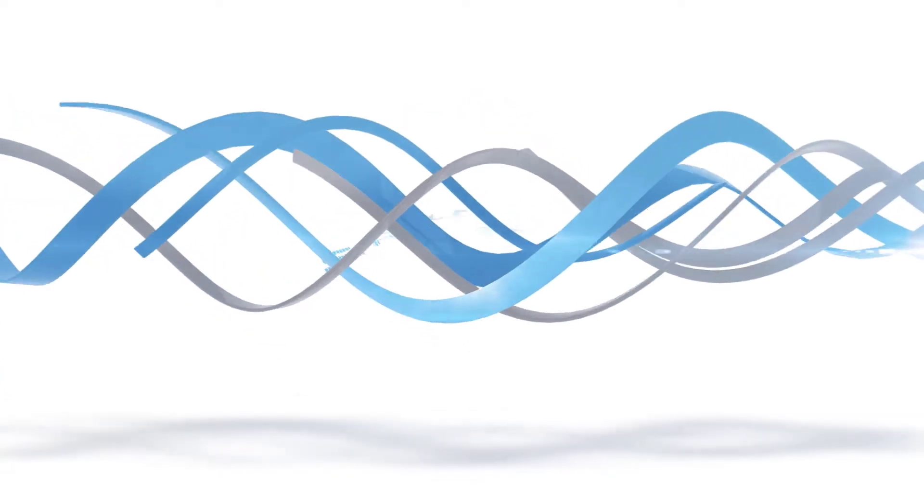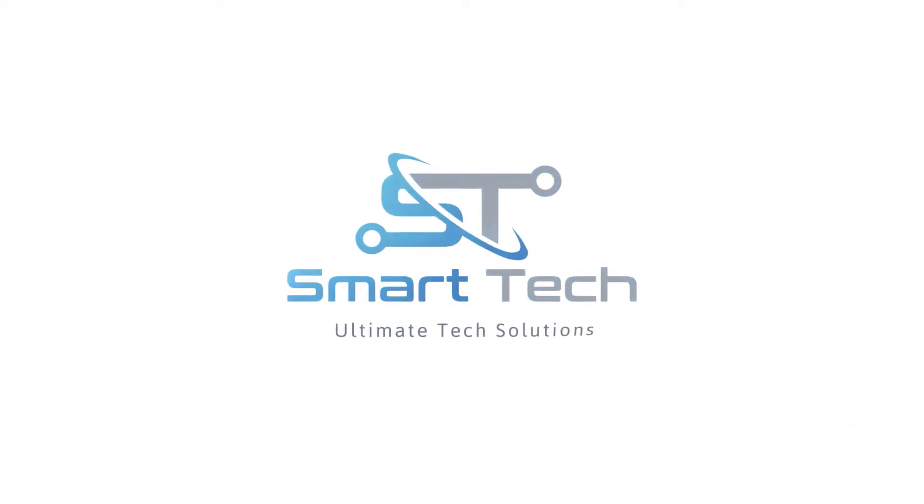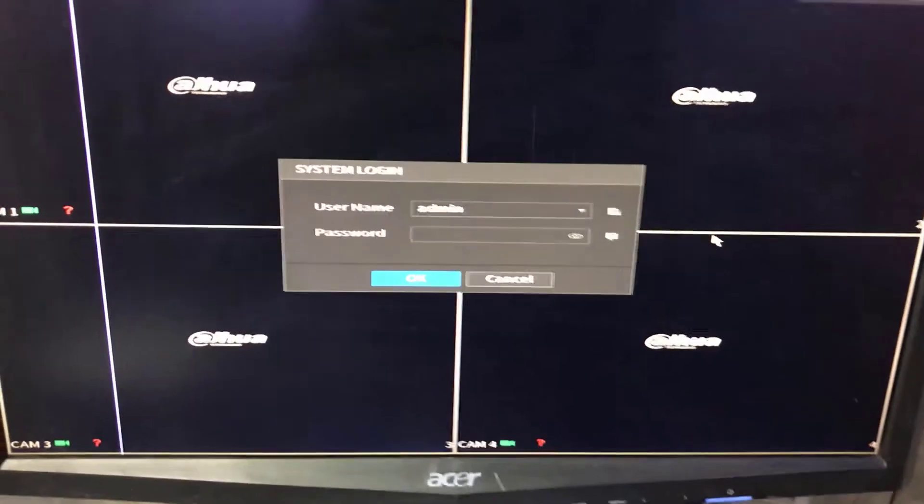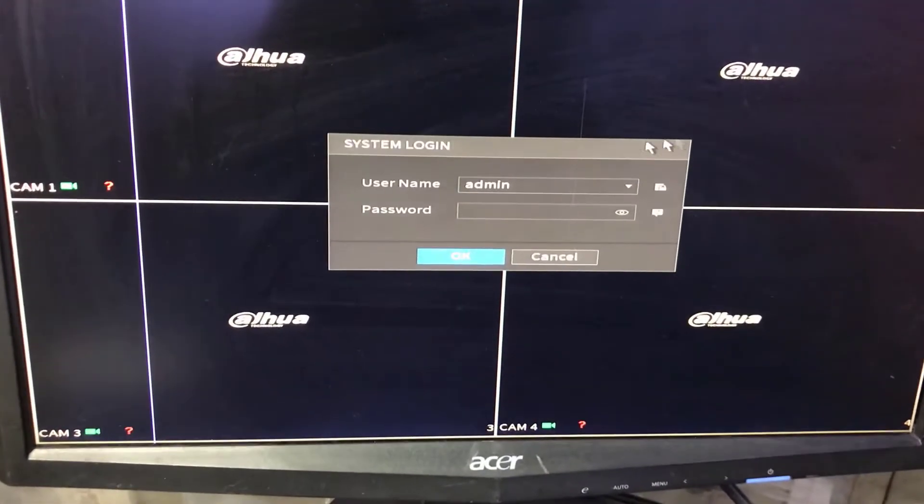Hello guys, hope you are doing well. Today I am going to make a video to show you how to reset the AHA DVR password if you forget the password, so no need to worry. Just stay with me and watch the complete video and I will show you all the steps.